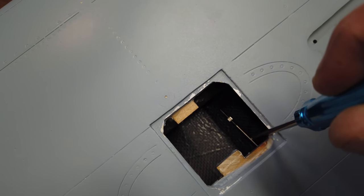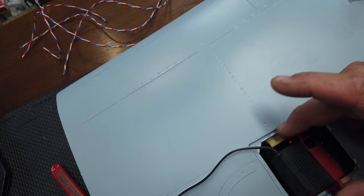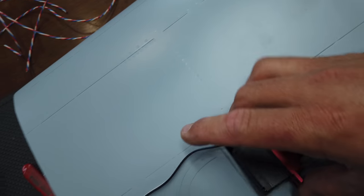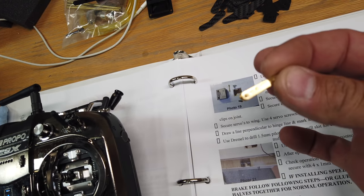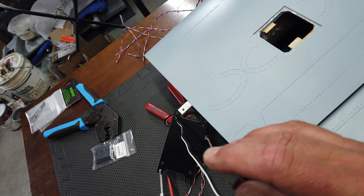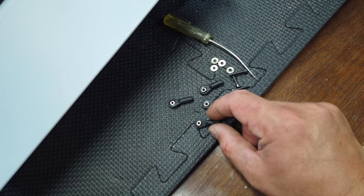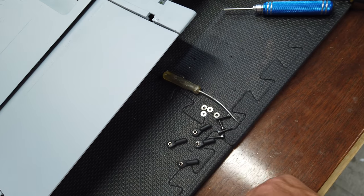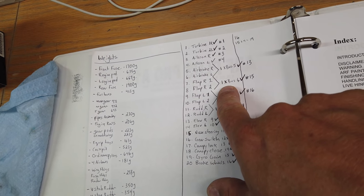I bolted on the control rod - the flaps use the metal control rods that come in the kit with ball joints, and they're double supported which is great. The reason I did this is so we can get the control rod in and get an idea of how long or where the servo needs to be positioned. It looks like it's going to be probably one spline back - it gives us an idea of how far back we need to go with the center of that servo.